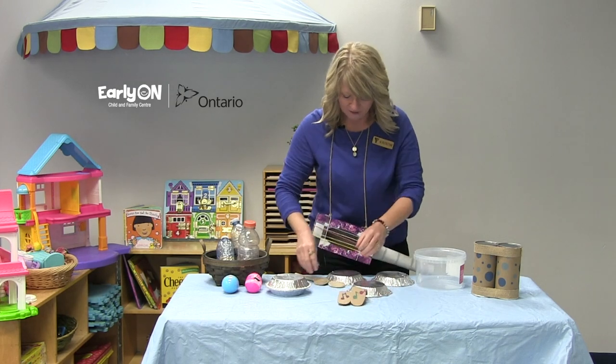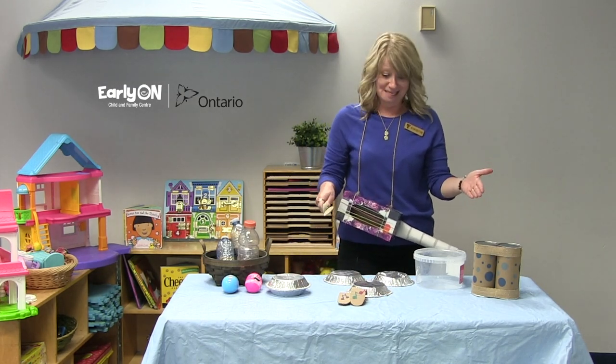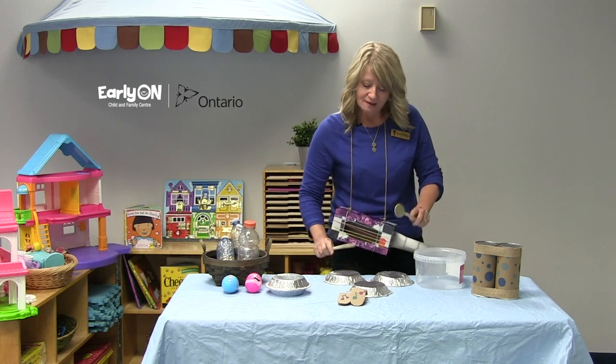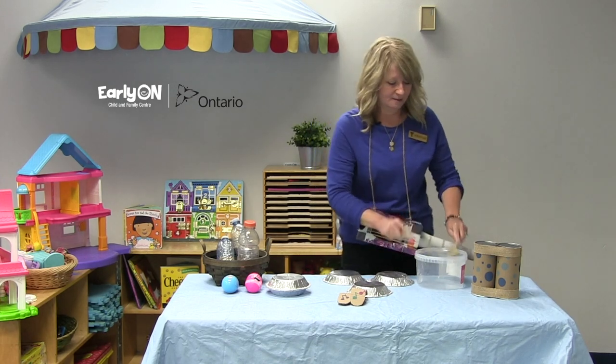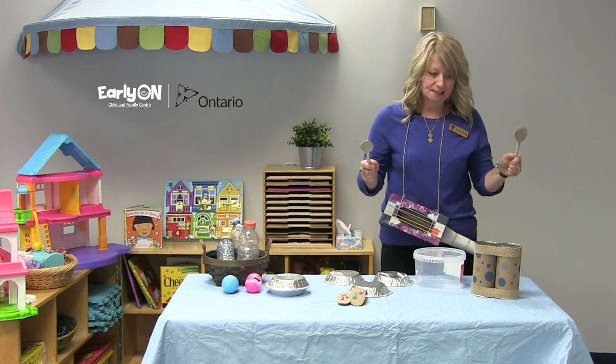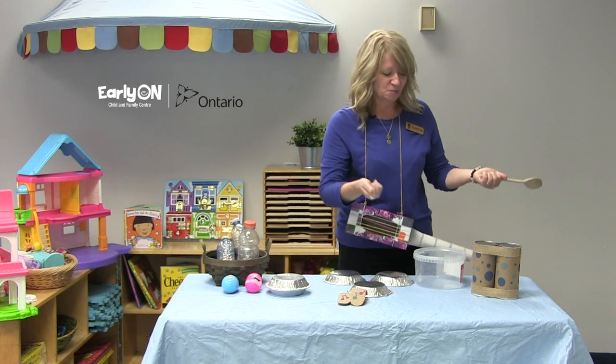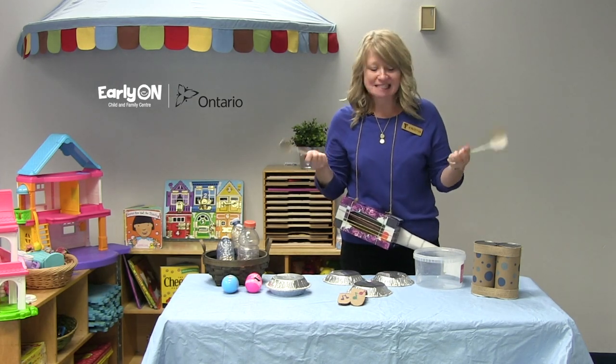And who doesn't love a good set of drums? Here I have a few different things you can use for drums: pie plates, a plastic container which I may have emptied — it was full of candy at one point — and some chip containers, just wrapped up in some wrapping paper to make it look nice.